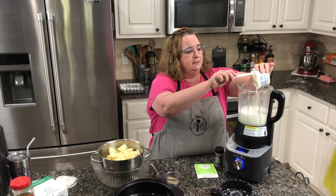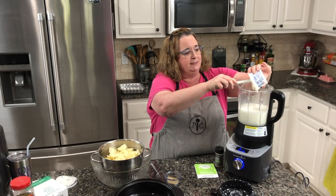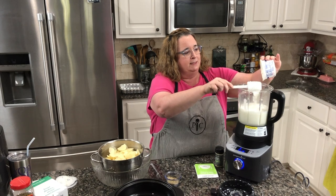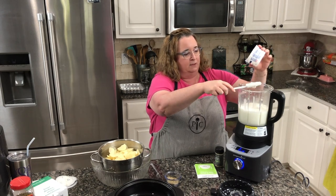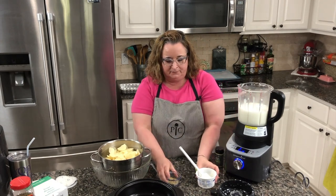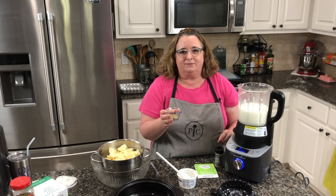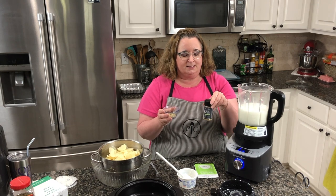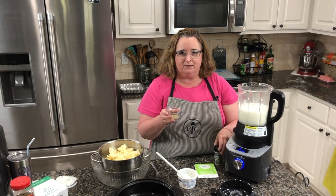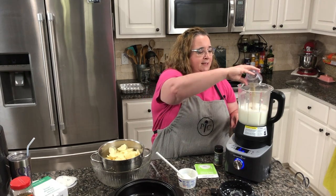I'm going to put in this container of sour cream for the scalloped potatoes. I'm also going to add in some seasoning — one teaspoon of salt, some fresh ground black pepper, and one teaspoon of this garlic and herb seasoning. I just love it, I've been making a potato chip dip with it. So I'm going to put all that in there.